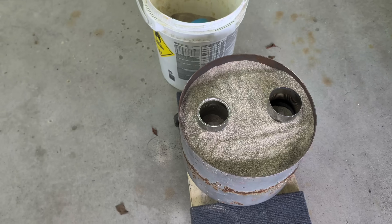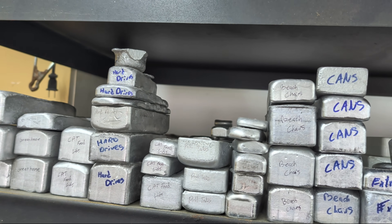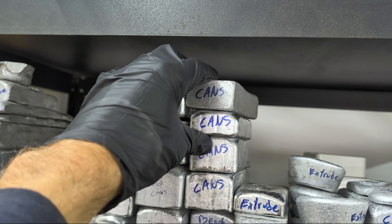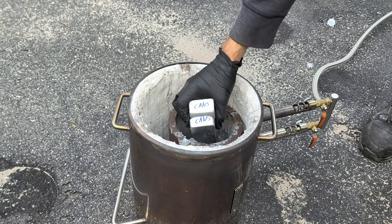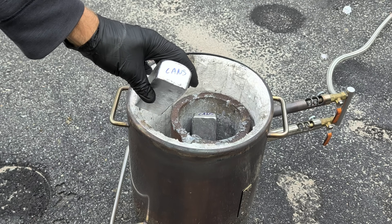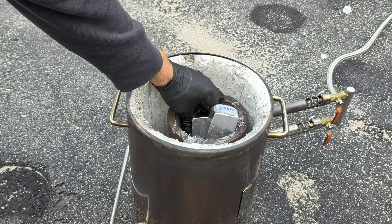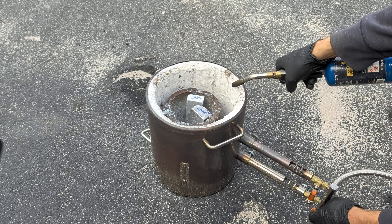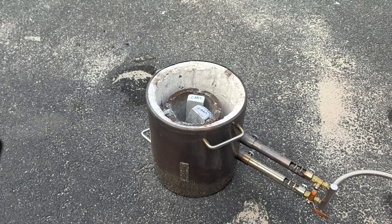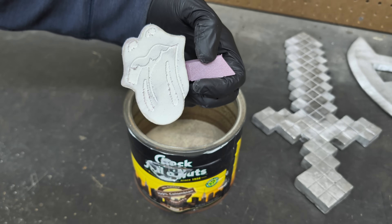Now that the mold is all set up and ready to go, it's time to head outside and start melting down some metal. For this video I'm going to be using these aluminum can ingots — I made these from melting aluminum cans a few weeks back. If you're interested in seeing that video, just head back to my older videos and check that out.